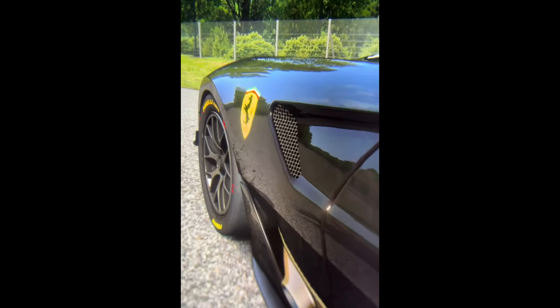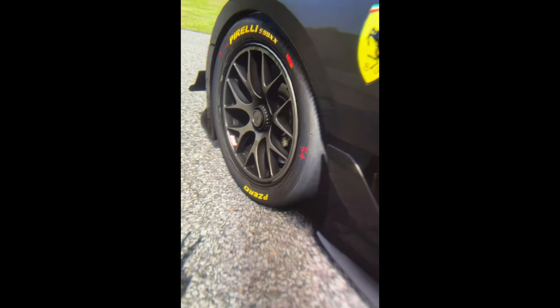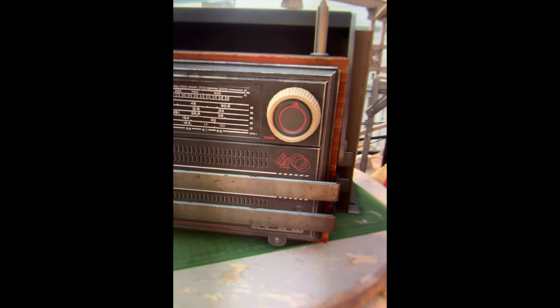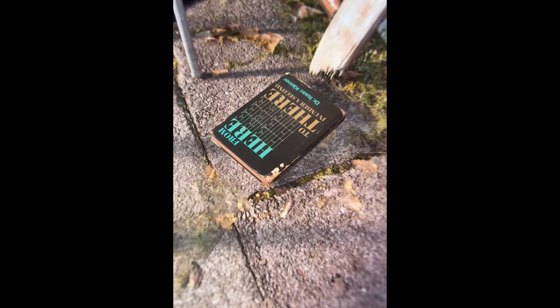All the usual things apply with through-the-lens footage — any artefacts like banding, reflections, and strange anomalies that appear are simply because it's being recorded through a phone screen, which isn't really ideal. But it's the only way I know how to do it without spending a lot of money on a special camera.